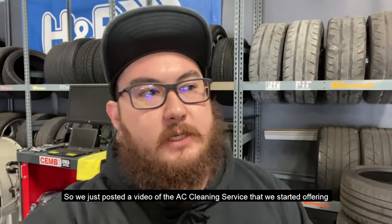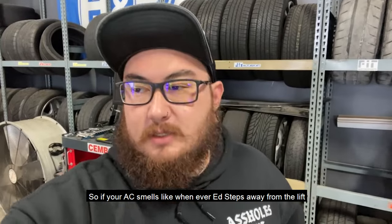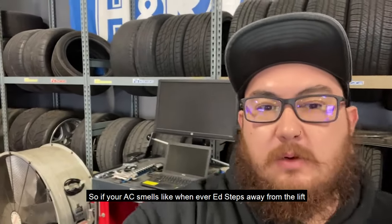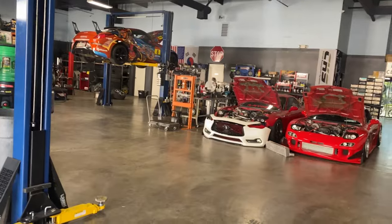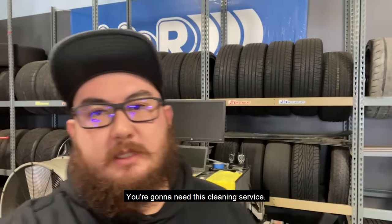We just posted a video of the AC cleaning service that we started offering, and we did it on my Forester. So if your AC smells like whenever Ed steps away from the lift, you're going to need this cleaning service.